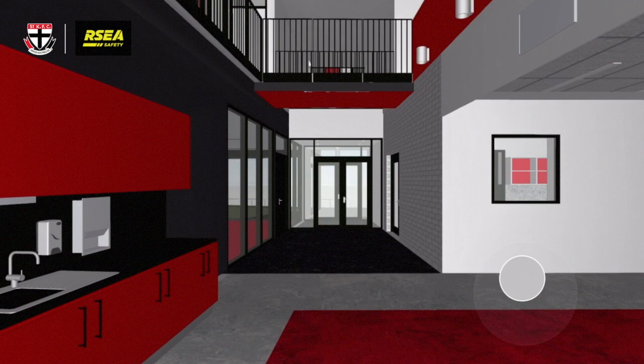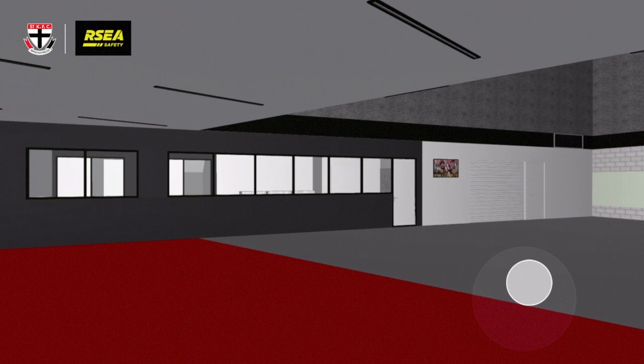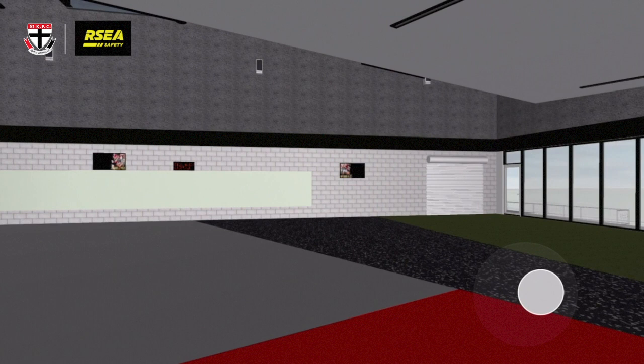So we've got the gym here. It's another significant improvement on what we've had at Seaford, which is obviously a really high-quality facility as it is, but this is an improvement on that. Obviously there's not much equipment in there at the moment, but we're hoping by the time the facility's built there'll be some stuff in there.